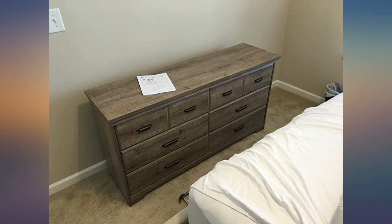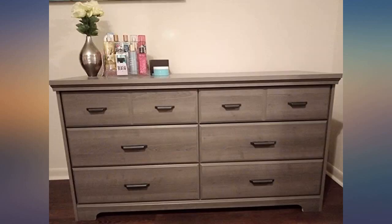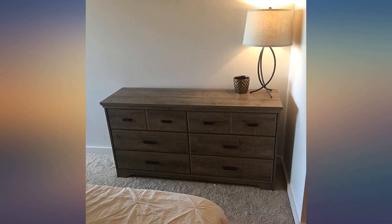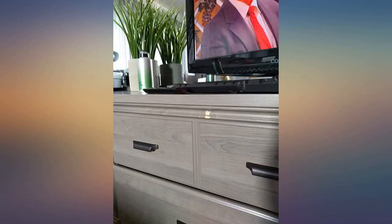Great product and easy to put together. I installed that dresser myself and it took me about 3 hours. I will definitely recommend putting this dresser together with another person since it will speed up the process and you will not wake up with back pains the day after.